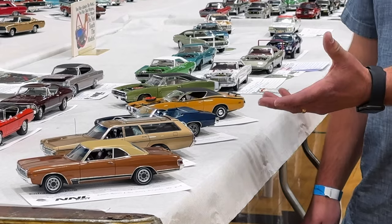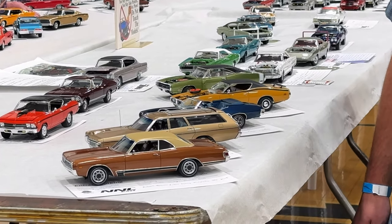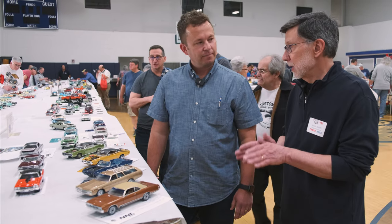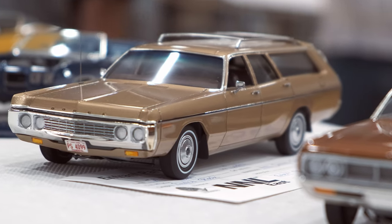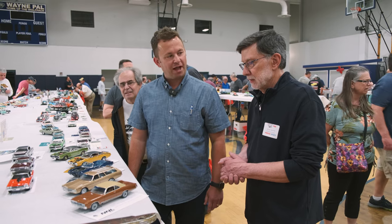You look at somebody like Robert Byrne, who's kind of brought a lot of these oddball items to market. That's where this started — one of his castings. It's resin, it's a 3D printed body. He'll give you bumpers, tail panels, headlights, grills. It's kind of up to you to supply the rest.